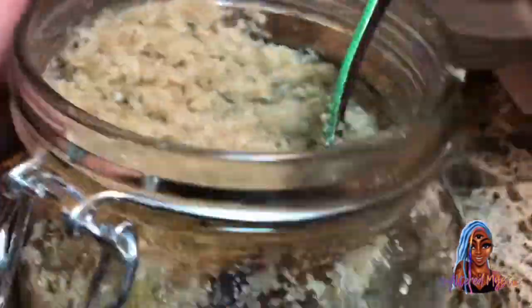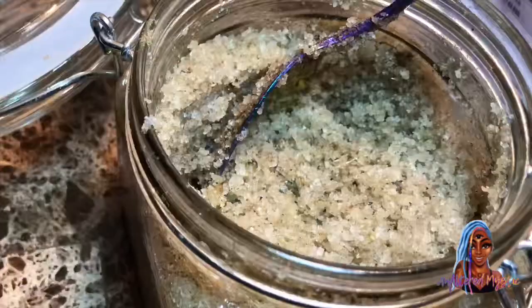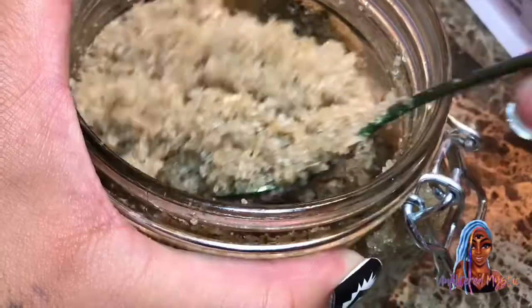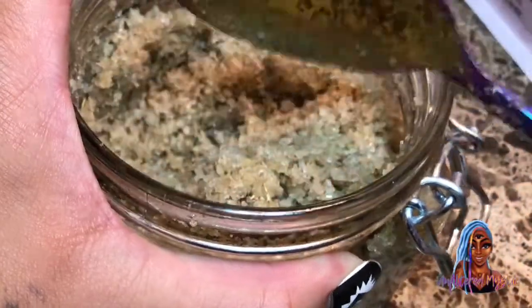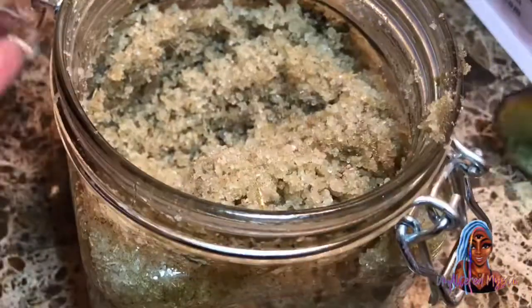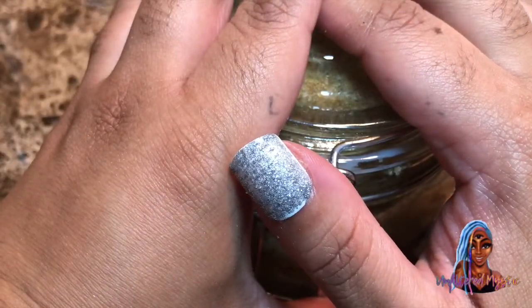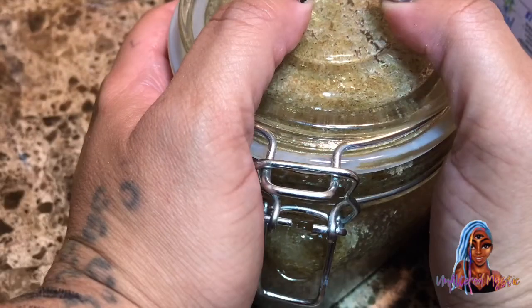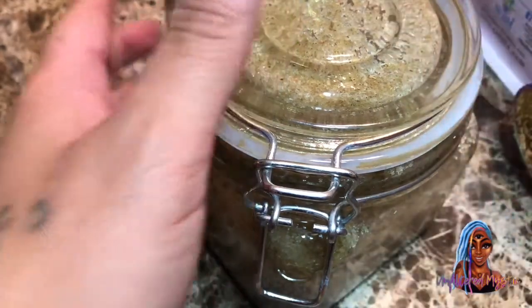I'm going back in and making sure I have everything mixed up. As you can probably see it wasn't mixed all the way, so I moved it away from the camera and shook it up a little bit, then added some more. This is me shaking it up one more time and setting my intention again so the scrub can do what I would like it to do. And that's pretty much it!